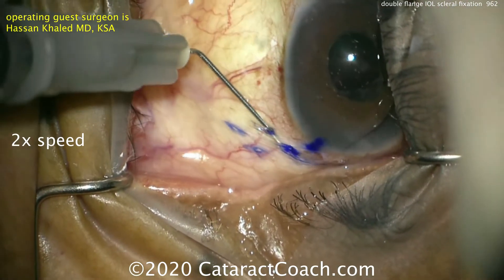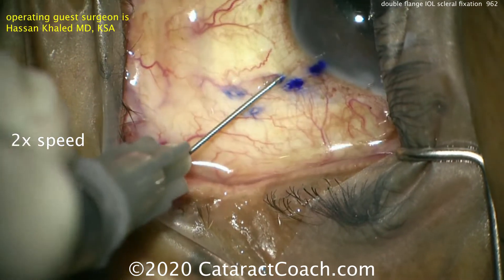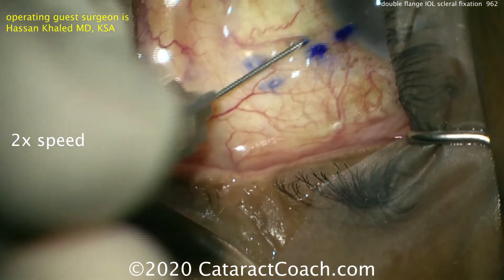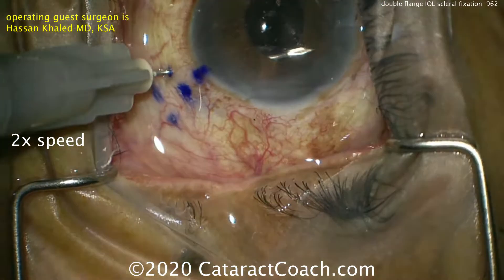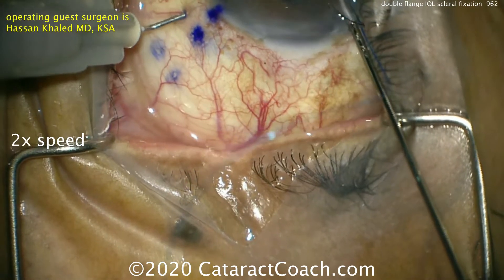This is very similar to the Yamane technique. Placing here, making a tunnel, entering the pars plana, and doing the same thing on the opposite side. These are 30-gauge needles — the special ones with the thinner walls — and you can do it on the opposite side as well.